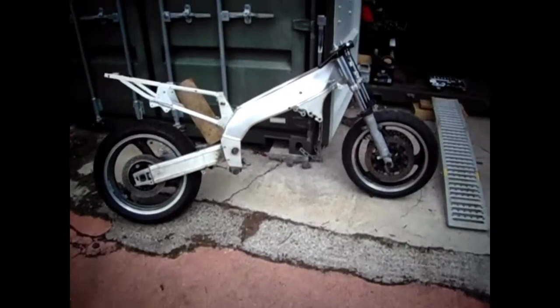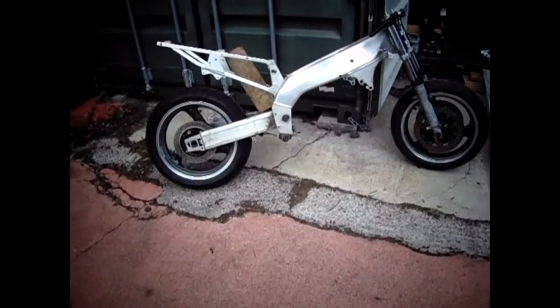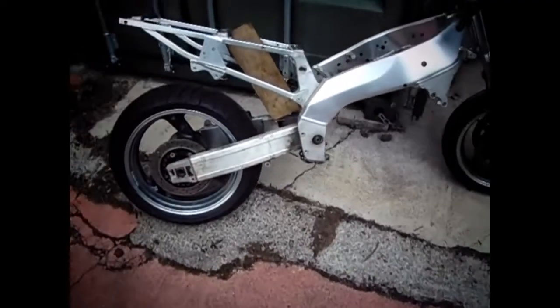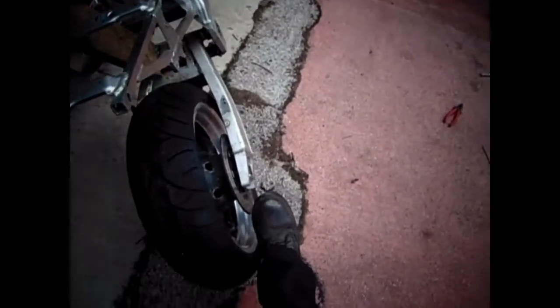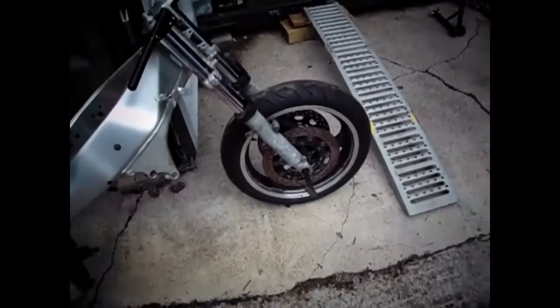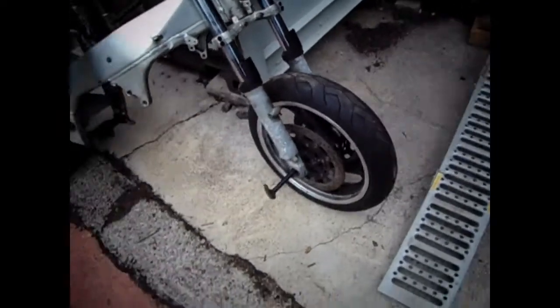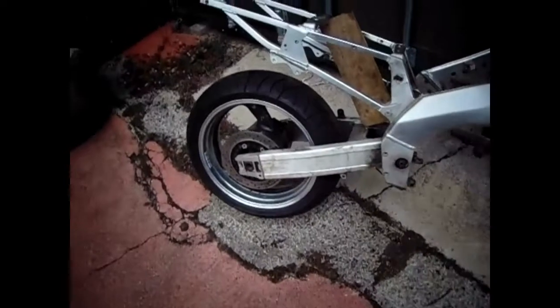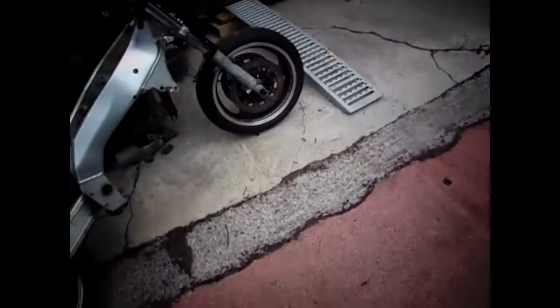We've sort of got a Mad Max type machine with a hardtail — well, there's actually no suspension on it, so a bit of wood's holding it up. On this side I need the rear caliper bracket, and I bloody had it at home — I wish I'd brought it down. I can't find a front wheel spindle anywhere, so I need the spindle and spacers for both sides so the front wheel will be held in properly.